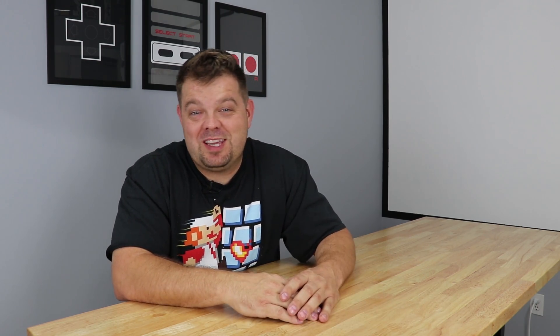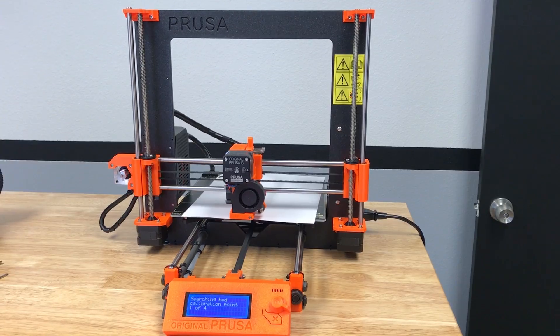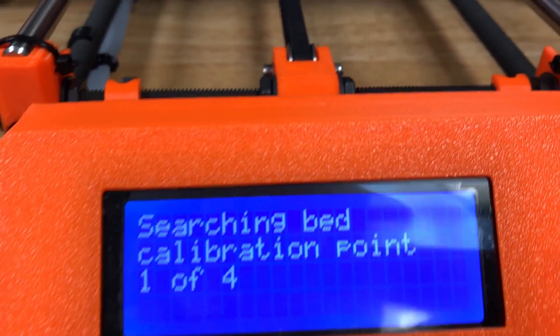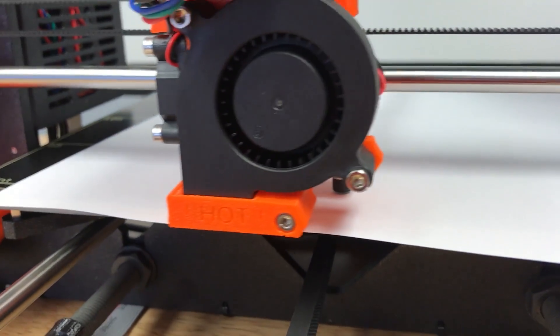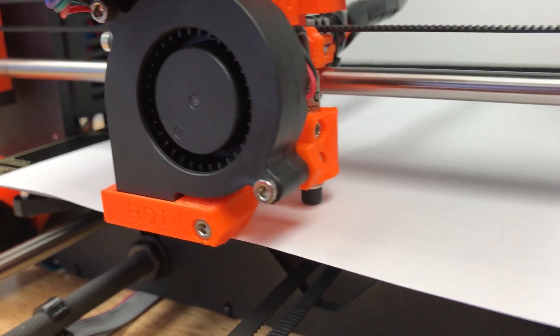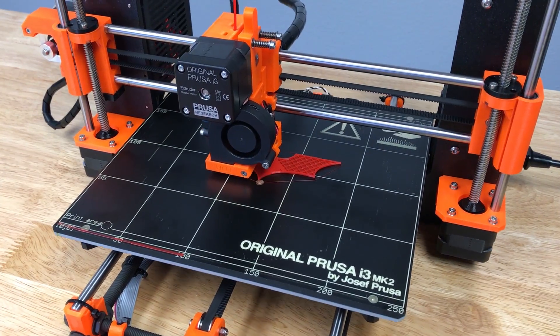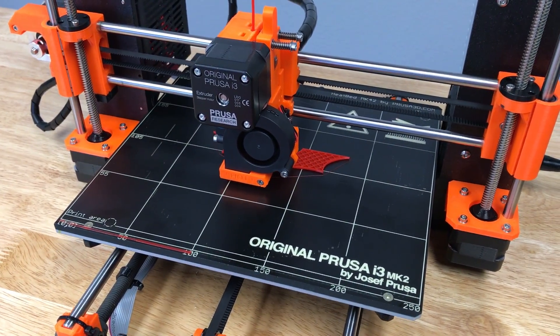Once I got the printer assembled, I did a couple of test prints. I did the XYZ calibration — I ended up having to do it a couple of different times because I had to move that frame measurement to about 101 millimeters to get everything to calibrate properly, which is no big deal. A little bit of trial and error. My first test print was just a Batman logo, which printed perfectly in PLA. Then I moved directly on to polycarbonate and it worked flawlessly.